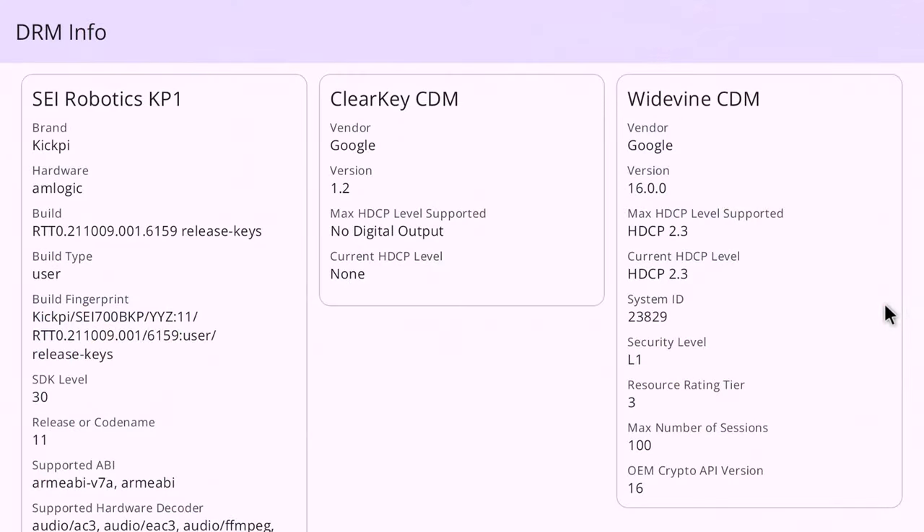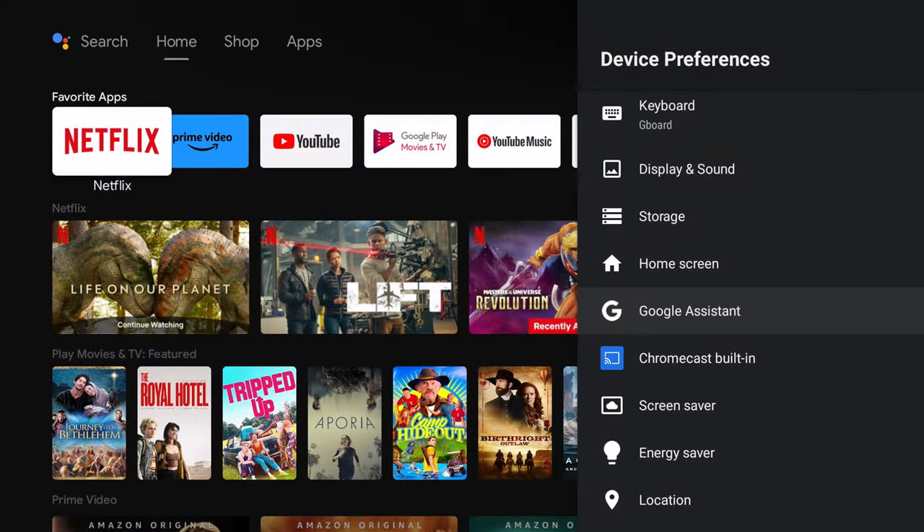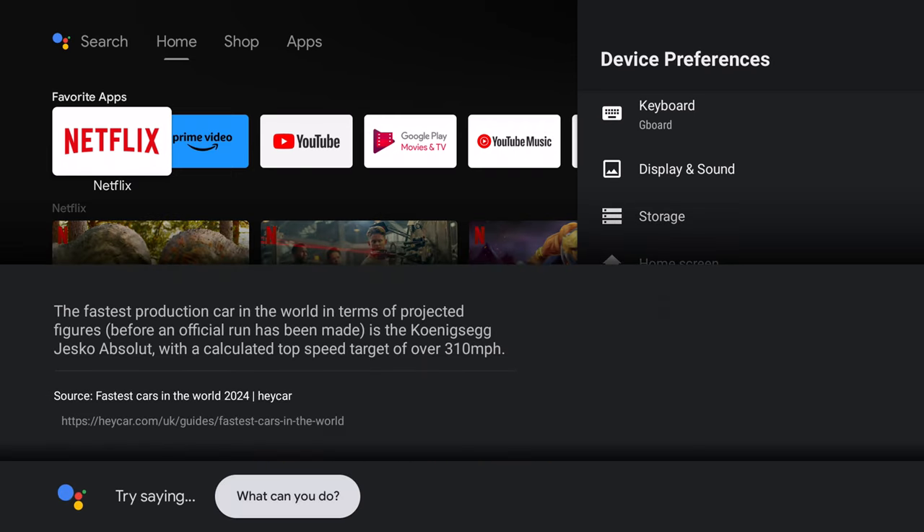It's fully certified with the highest level of Google HDMI signal protection. Opening the DRM information app shows Google Widevine Level 1 with HDCP 2.3 protection, which also means the operating system is not rooted. It comes with standard Google TV features such as built-in Chromecast and Google Assistant. Asking Google Assistant 'What's the fastest car in the world?' — it responded: the Koenigsegg Jesko Absolute is the fastest production car in the world in terms of projected figures.